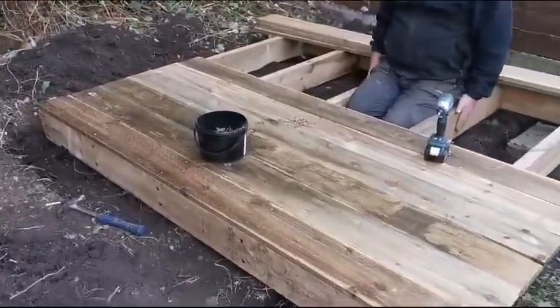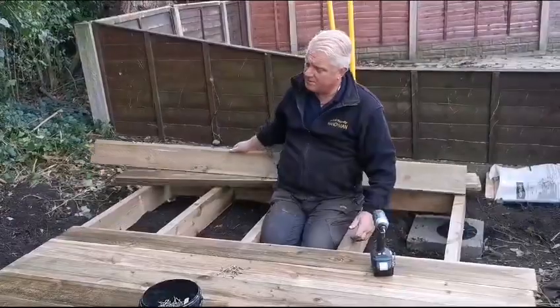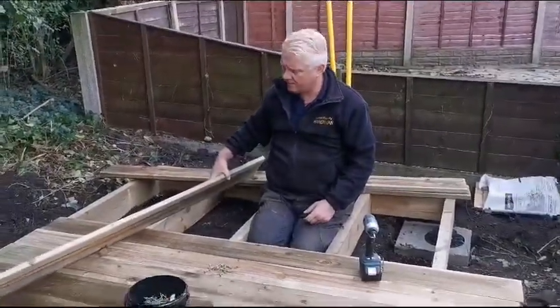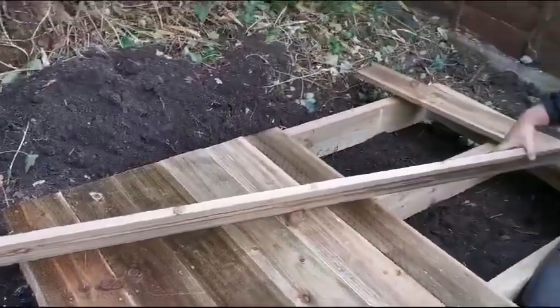6x2 pressure treated timbers, like I just said. And for the floor of the shed, I always use 6x1 timbers — not just the cheap timbers that you see in sheds from the shop. This is really, really thick and durable. This is a lifetime kind of shed.